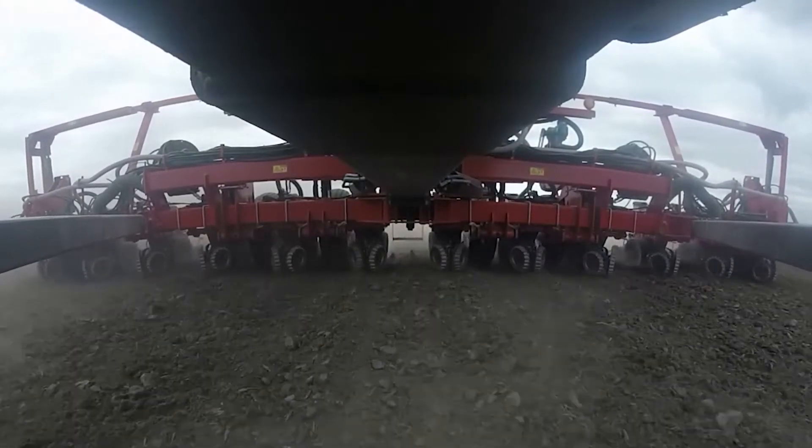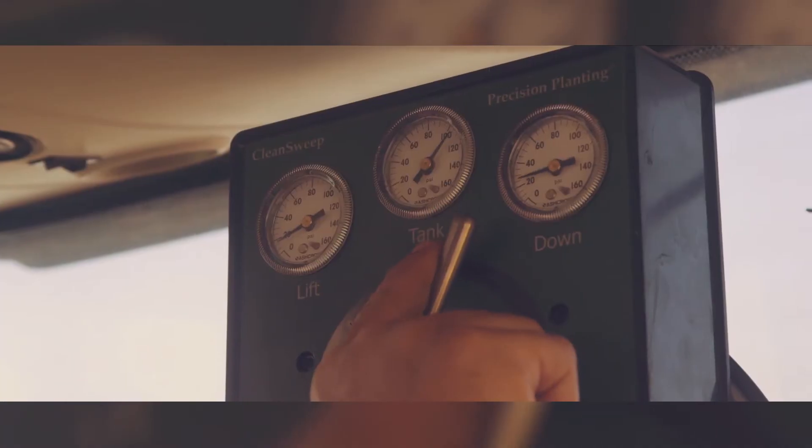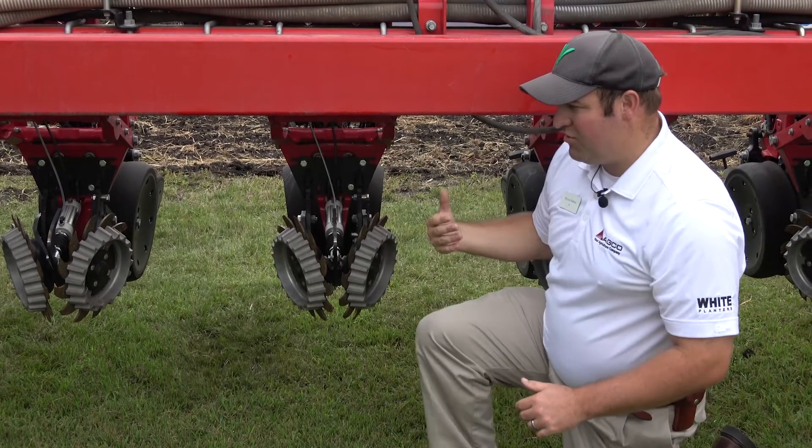The greatest benefit of the Clean Sweep system is the ability to adjust it on the fly as you go through the field. If you notice it moving too much material, or maybe not enough, without having to stop, go up there, adjust every single row, cut your hands, and hit your head a few times — it allows you the ability to do that on the fly and make those adjustments for the conditions you're in.